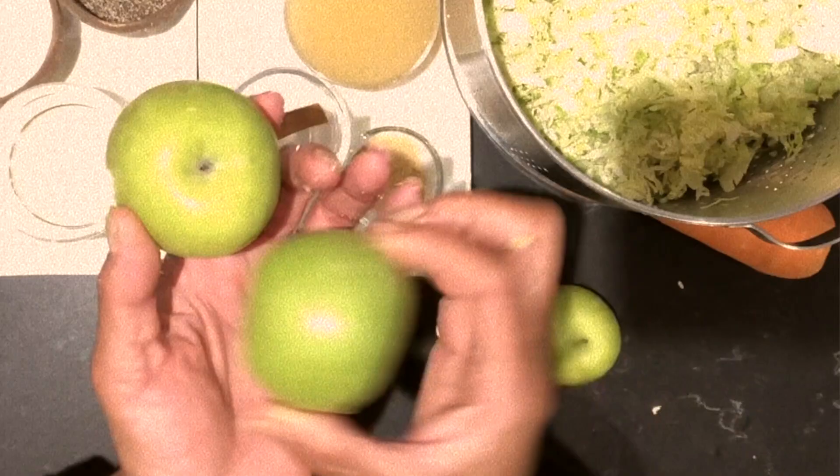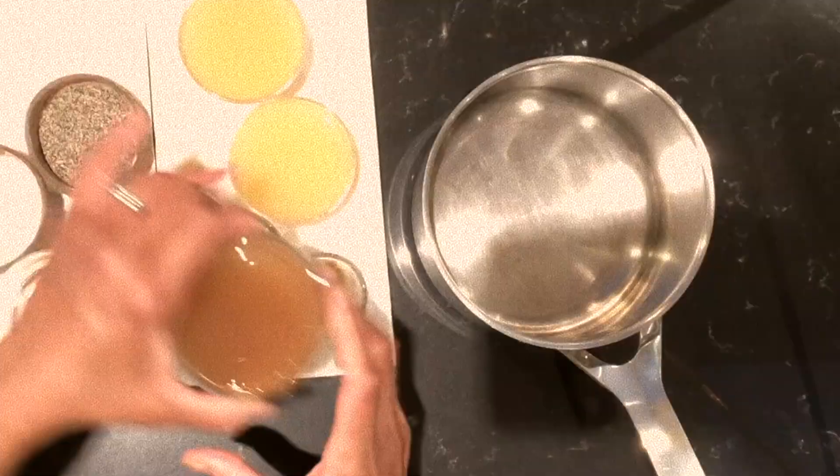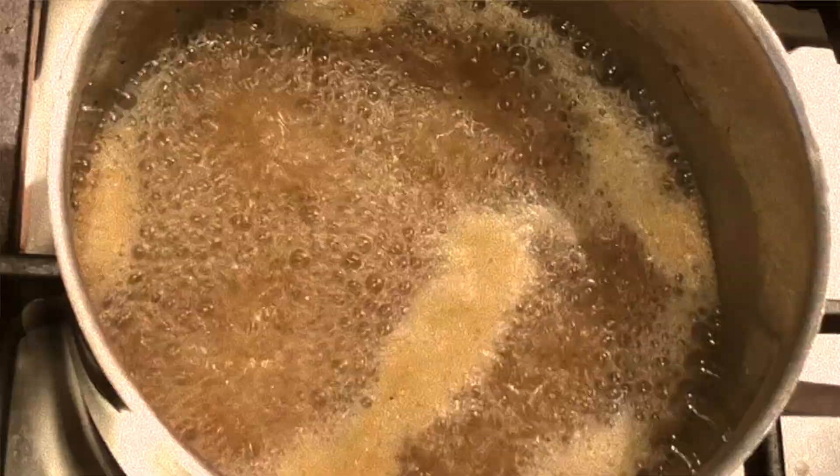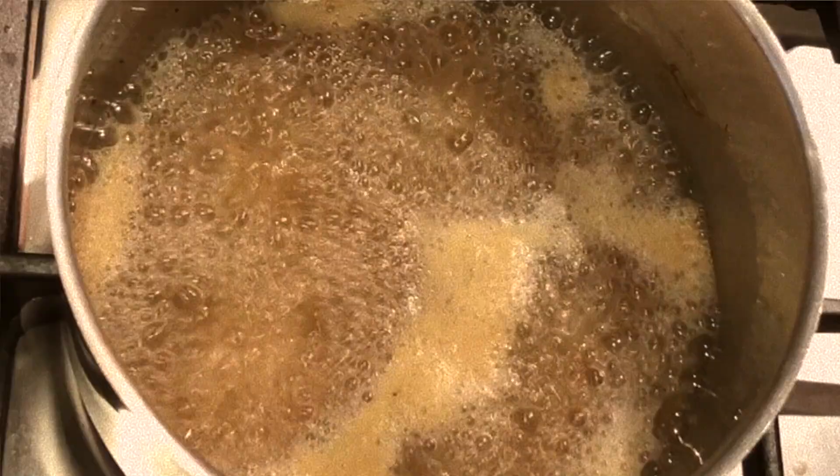In a pan I'm going to add cider vinegar, apple juice, one small stick of cinnamon, one anise, and powdered ginger. I prefer to use fresh ginger because it gives it a bit of spiciness, but I didn't have any, so we're going with powdered ginger. Salt and pepper. We're going to bring this to the boil and reduce it, and when it has a loose syrupy consistency, we know it's ready.